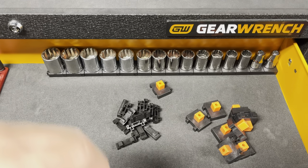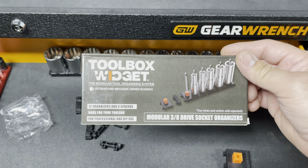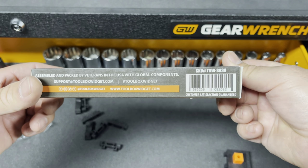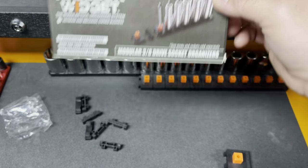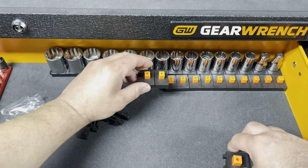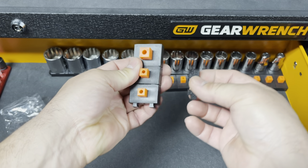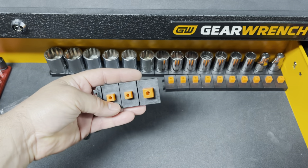Let's go on to the three-eighths sets and see how they look. Not much difference here — you get 12 organizers and 8 spacers for the three-eighths. Once again, there's a part number and you don't get the pegs along with it — just a FYI. What's cool about these is that they are compatible with the half-inch, and the half-inch spacers go along with the three-eighths as well.